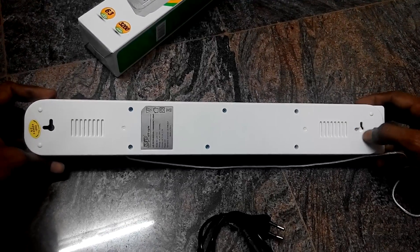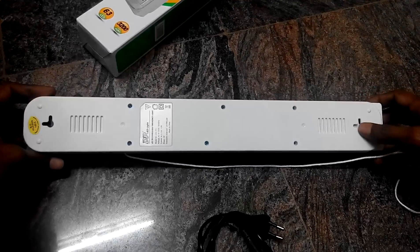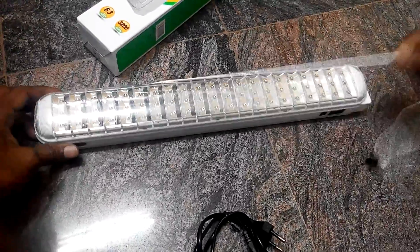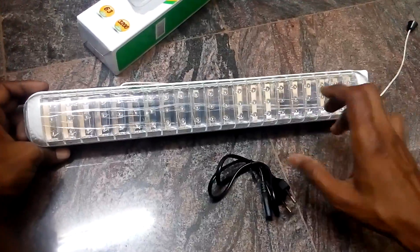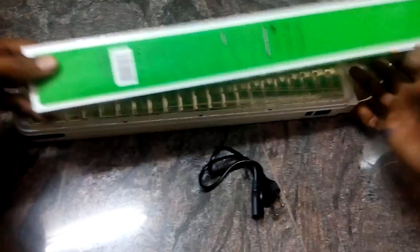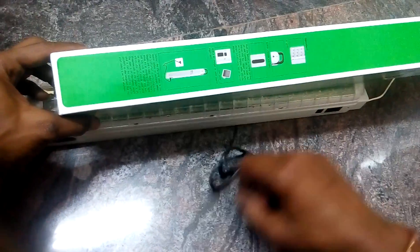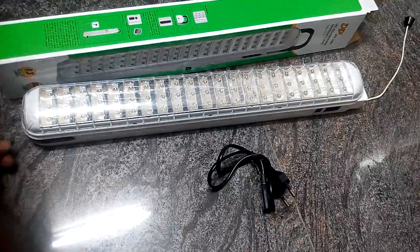I used one before and it's working fine, so I bought another one. It's very easy to use and economical — you get the cable and the light. Instructions are included here, you can go through that. Thank you for watching, bye!